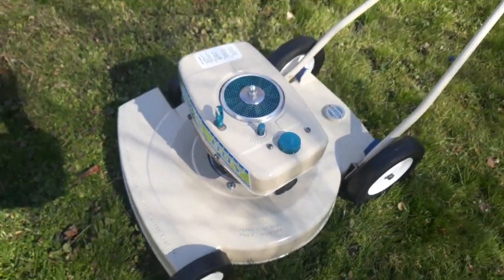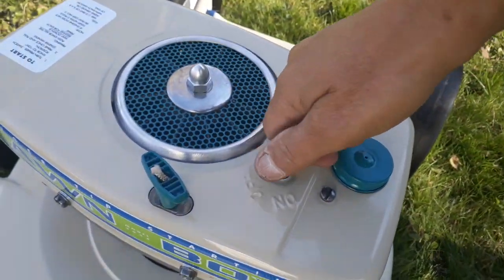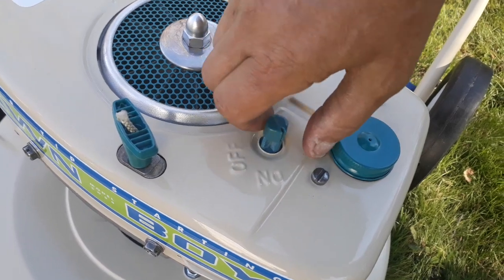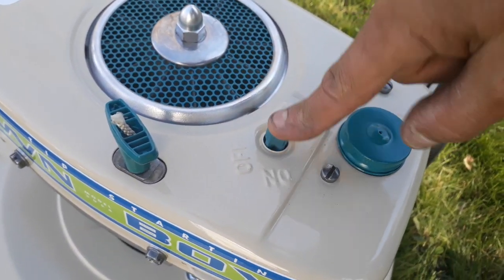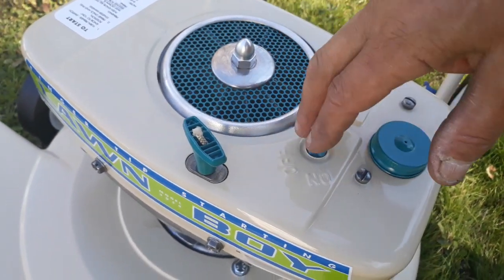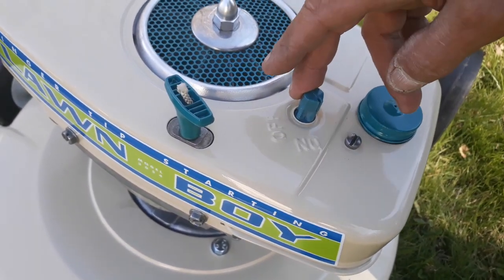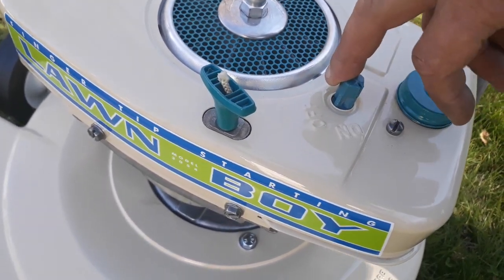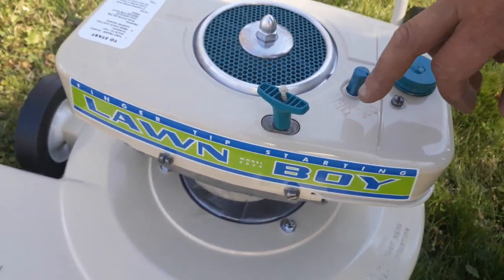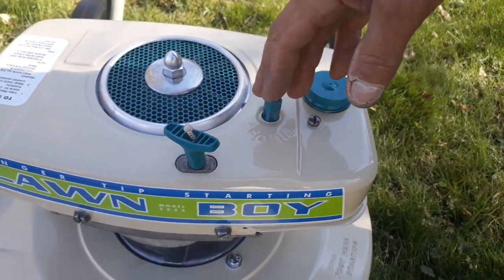We're gonna take a minute, crank it up, and let you hear it run. If you're starting it from cold, this switch goes from off to on — flip that to on. This has a primer; you push that down to prime. We've had it running just briefly — maybe about five minutes or so — just to dial in the carburetor. The engine's still warm so it should crank right up for us.